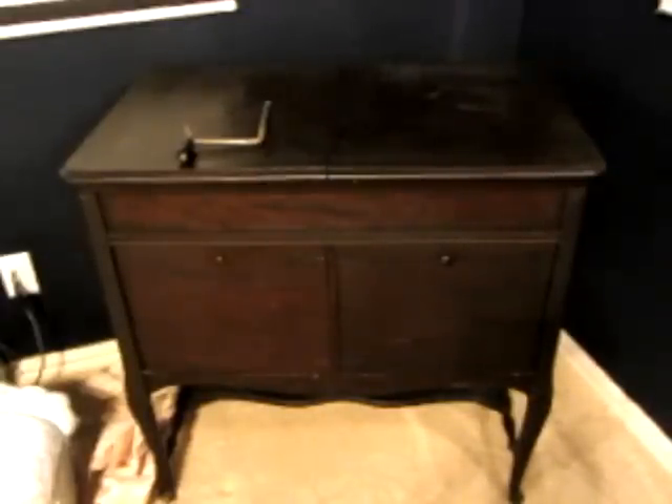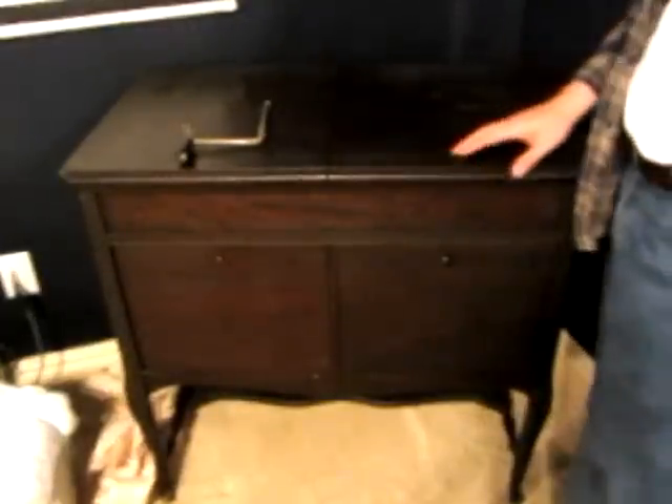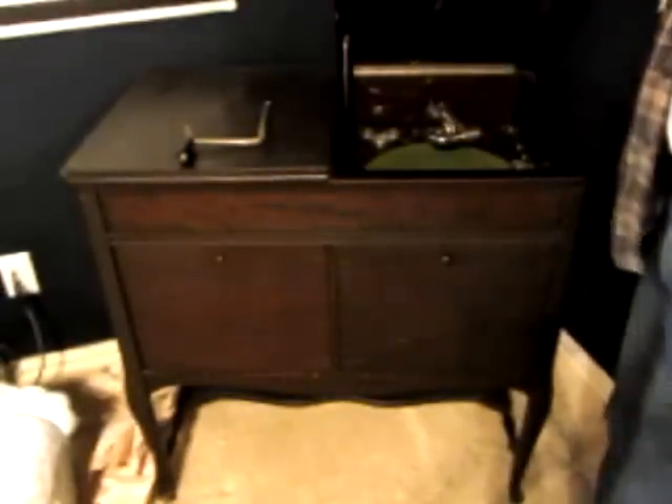This plays 78s and it is called a phonograph. A lot of people call them Victrolas, because Victrola is actually a trade name. Victrola was probably one of the most popular manufacturers of phonographs, and the way it works is you've got the actual phonograph in here.